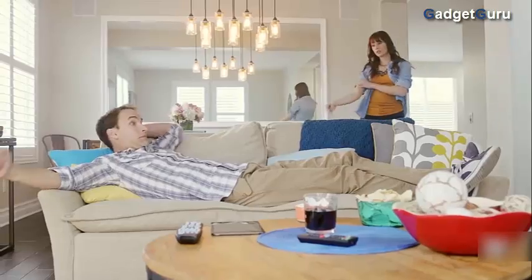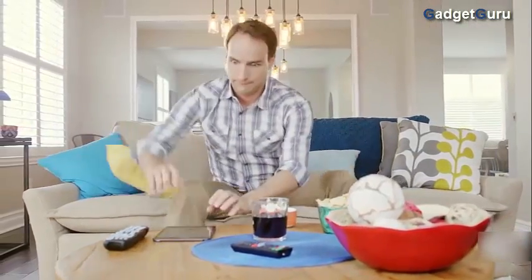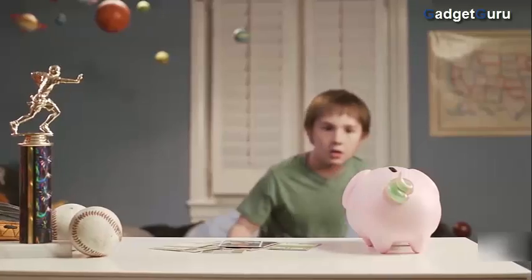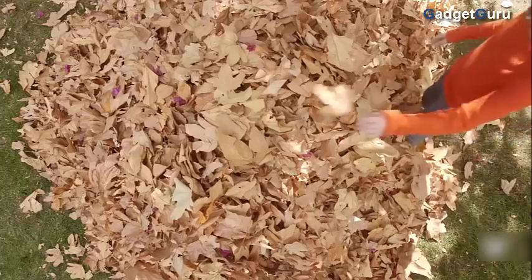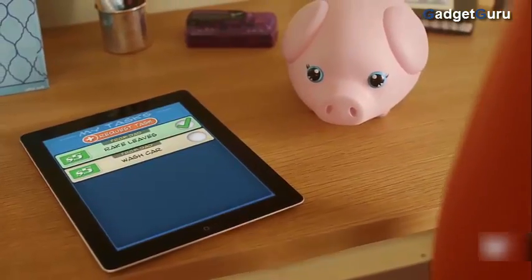Hey babe, can you take out the trash, please? Yes, sure honey, I'll take it out right now. Tasks that are worth money towards your goal. Take out the trash, please. I take out the trash. It'll teach you about responsibility. You got a reward! While making savings fun.